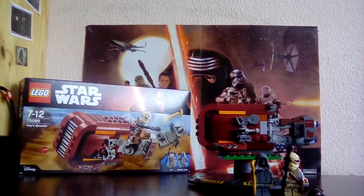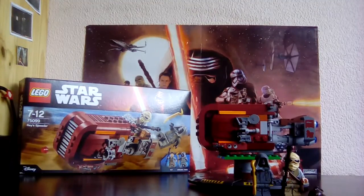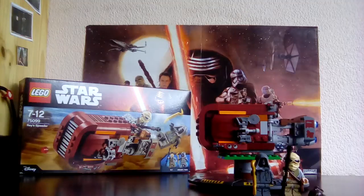Hello Troopers, it's Clone Trooper Studios here. Today I have another set review. This is Ray's Speeder. This came out only last year with the first wave of Star Wars Force Awakens Lego sets, and it came out in September.